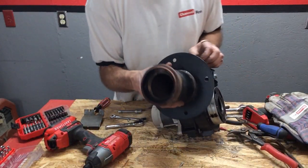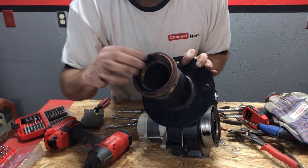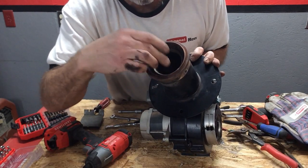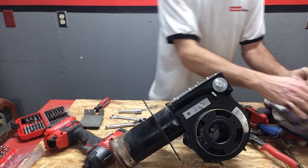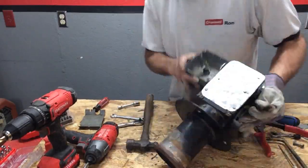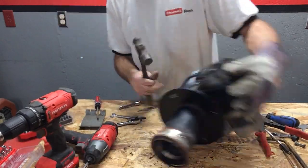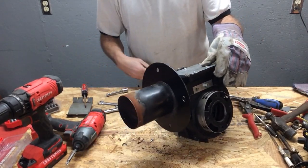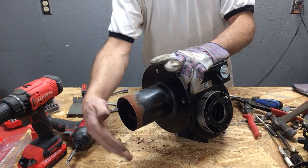Next, I'm going to remove this nose cone on here only because there's a little bit of restriction here. This is kind of set up by design so the fuel and air are regulated just right. So I'm going to go ahead and drill these rivets out and pop that nose cone off. A little bit more volume is going to be coming out of there, I'm assuming.